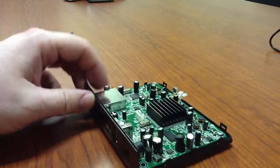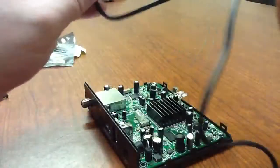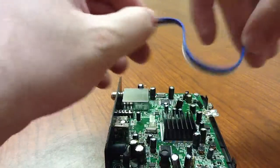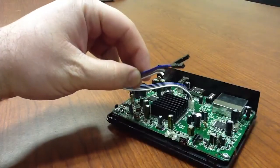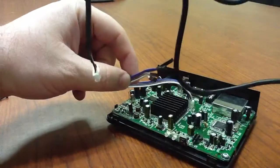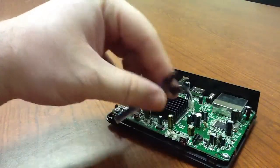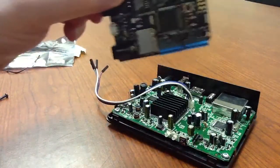Now if someone already bought an adapter — maybe you bought one like this, or maybe you bought one without the special Micro end on it. Well, we've got another cable here that has the pin header for the Micro, so you can just plug it into the Micro. Even if you don't want to buy the cable with the Micro end already on it, that's fine — you don't have to. These are $6.50, while the USB with the Micro end is $15.99.